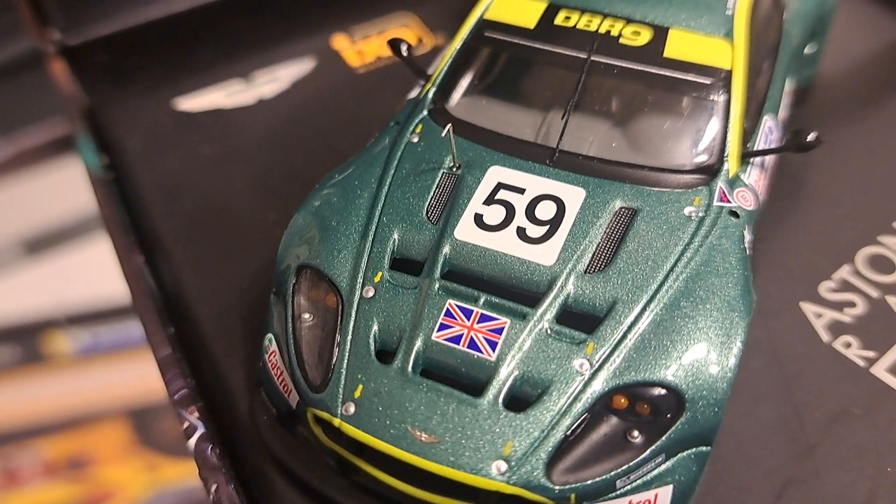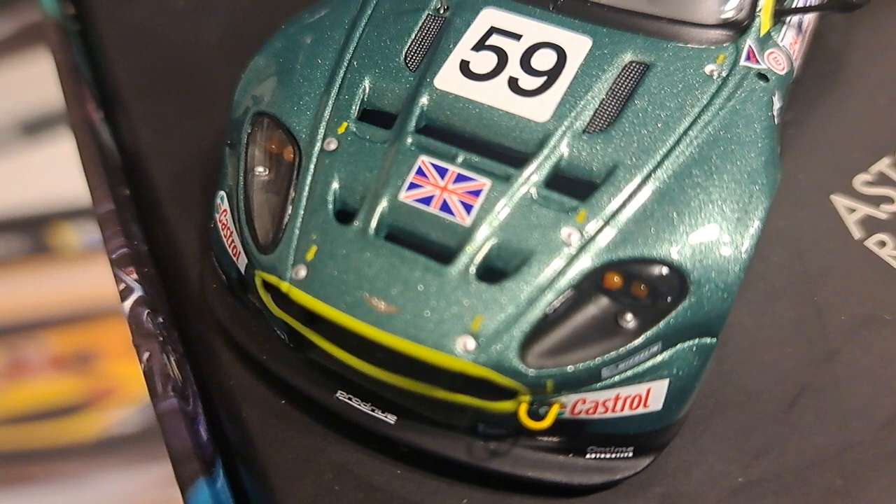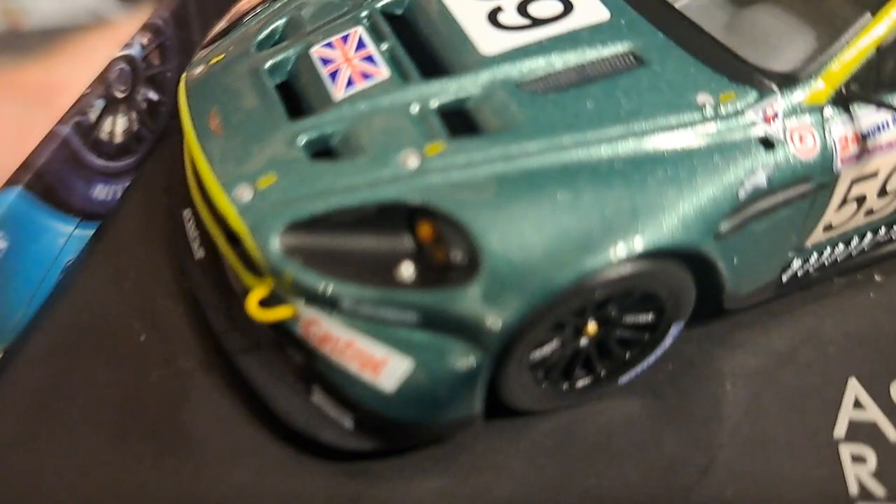You see the tow hook on the front, you see the radiator grills. The interior of the car looks really good. Mirrors are sharp and crisp. The front splitter has nice details on it. Of course, it doesn't have a carbon fiber finish, as most cars do — but not all.